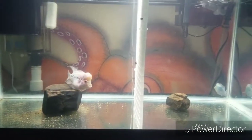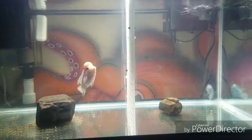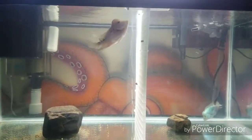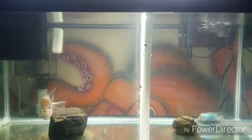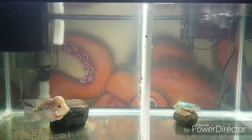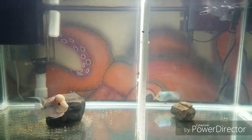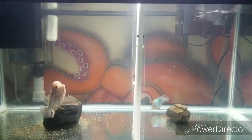It seems like every time I put food in my tank, the current just kind of washes it right over into the filter before the fish even get to eat it. So what I'm thinking about doing is making a little food station to kind of keep the food in place so the fish can get a chance at it before it gets sucked up.